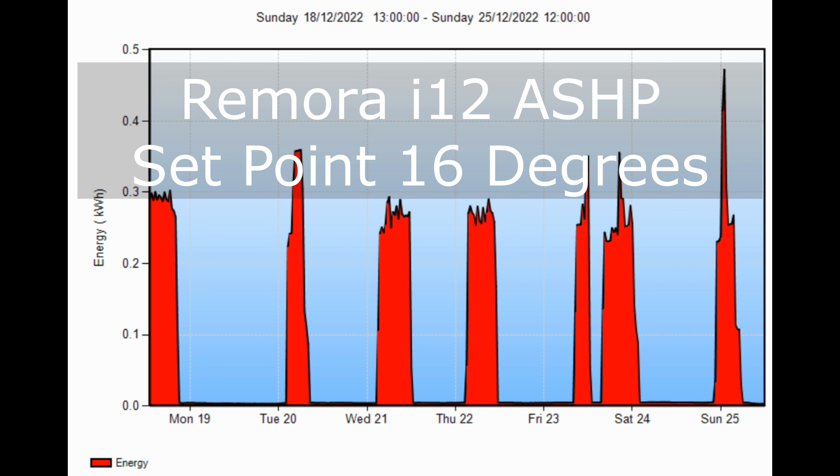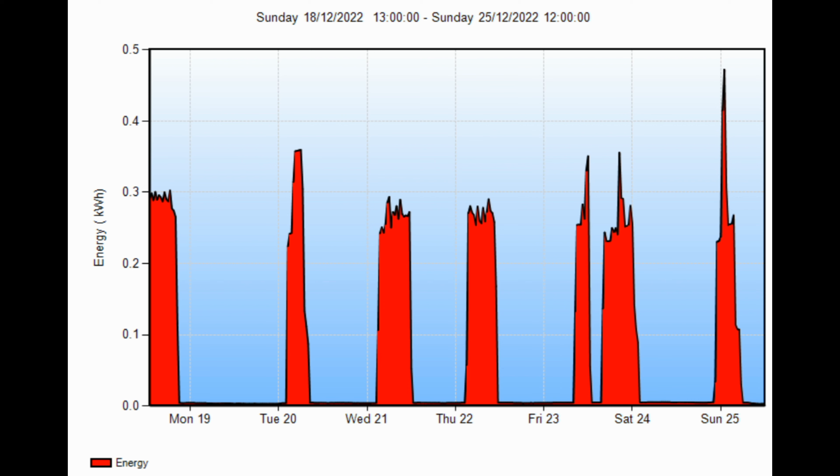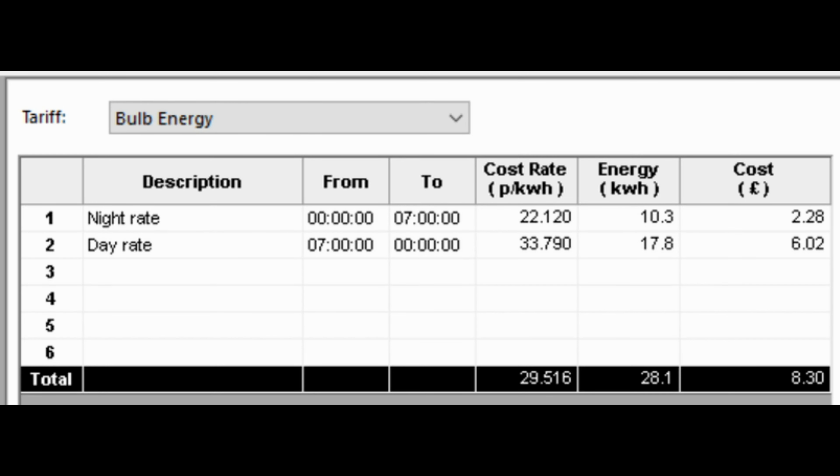First, we're going to look at the heating cost for the Remora i12 air source heat pump. From the graph it starts on a Sunday and finishes on a Sunday — a full seven-day cycle. You can see the high spikes on Friday, Saturday, Sunday, which probably refer to the defrost cycle when it pulls the most energy. On the day rate (7 a.m. to midnight) at 33.79p per kWh, I've used 17.8 kWh. On the night rate (midnight to 7 a.m.) at 22.12p per kWh, I've used 10.3 kWh. That equates to £2.28 at night and £6.02 at day — a total of £8.30.